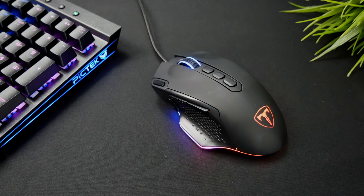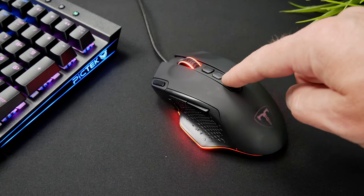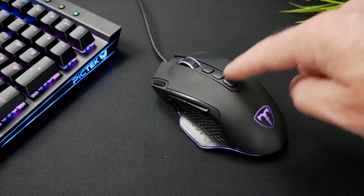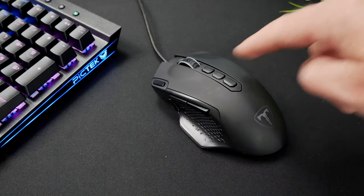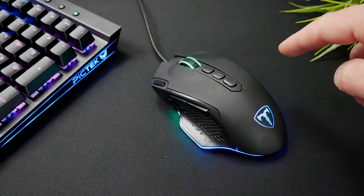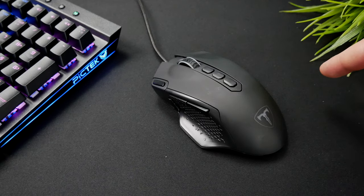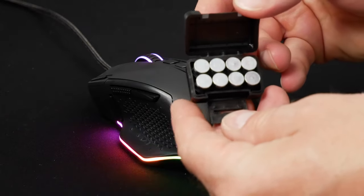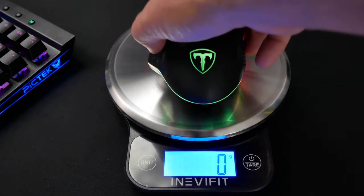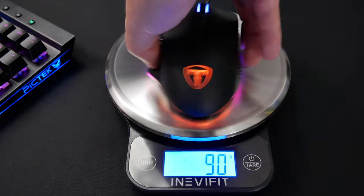It's got a great set of RGB lighting with customizable chroma RGB backlight — 16.8 million colors and seven lighting modes: colorful streaming, single color or steady, breathing, pale, neon, reactive, and wave. Long-press the lighting mode button for three seconds to turn off RGB if you don't want it. It also comes with a weight set; with no weights the PicTech mouse is about 90 grams, a little heavier than the Model O but lighter than the Razer Mamba Elite.